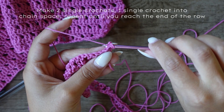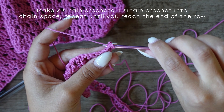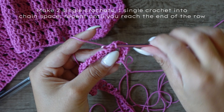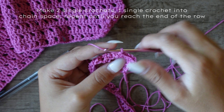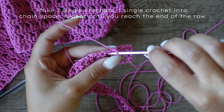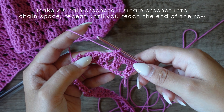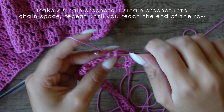Now let's start row two: turn your project and make two regular single crochets. Place the third single crochet into the chain space — that's the space where you chained one in the previous row. Instead of making a single crochet into the stitch, place your hook under the stitch in the gap between the two double crochets and make a regular single crochet. Continue making single crochets until you reach the end of the row.